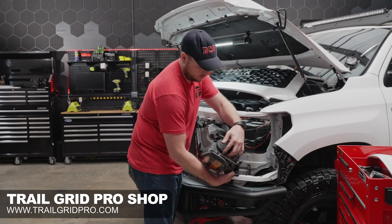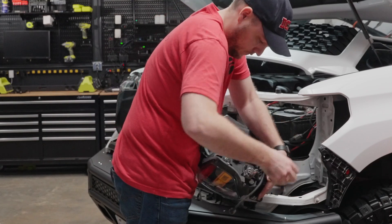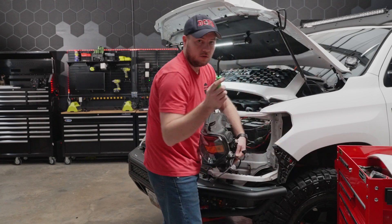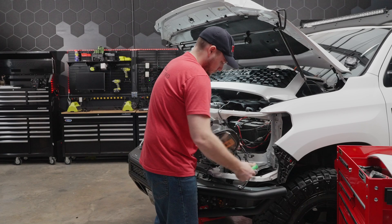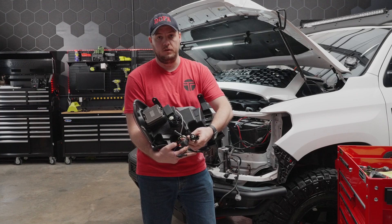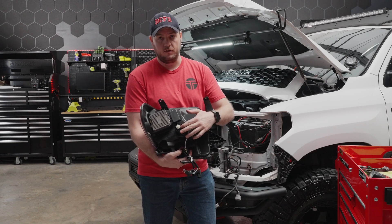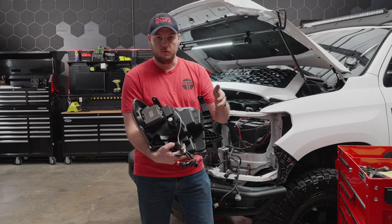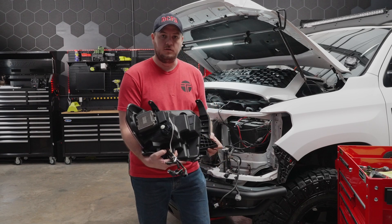On the back we have four connections — go ahead and depress the tabs on those, release all of the connectors, and we'll set this headlight to the side. Last thing we need to do is release the wiring harness from the headlight itself — just use a small screwdriver to press the sides. The thing that we like best about these Morimoto lights is they are directly plug and play. They come with all of the plugs that match up to your factory truck, and they also have the headlight leveling motor already part of the assembly. Let's take the headlight over to the bench, connect everything, and then come back to the truck.